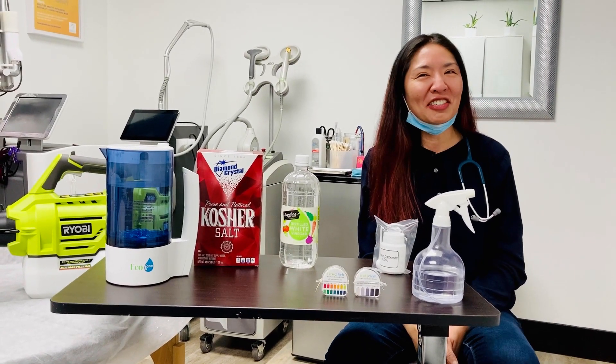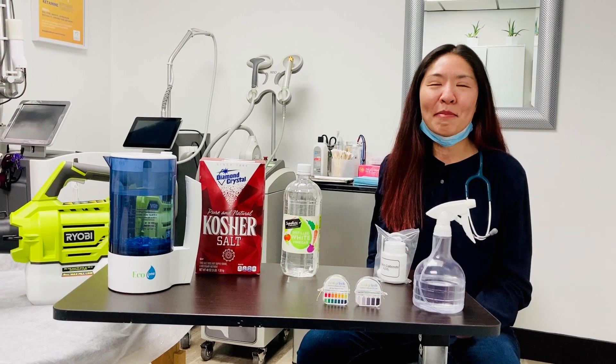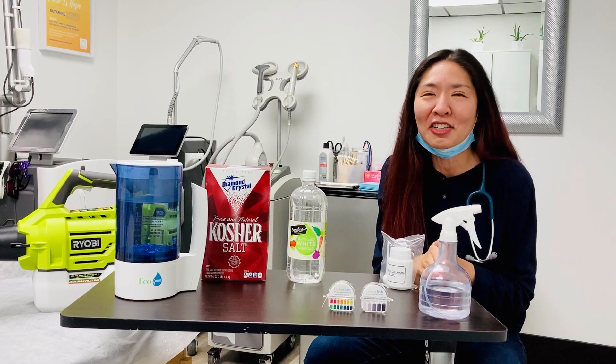Hey everyone, this is Dr. Shirley at Level Up Integrative Health. I'm going to share with you one of my best tips. When I found out about this, I was surprised that I hadn't started using this earlier.